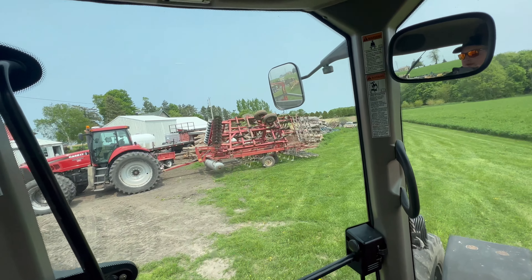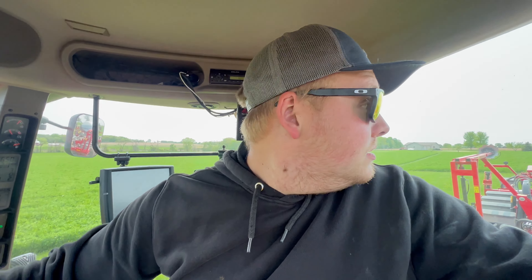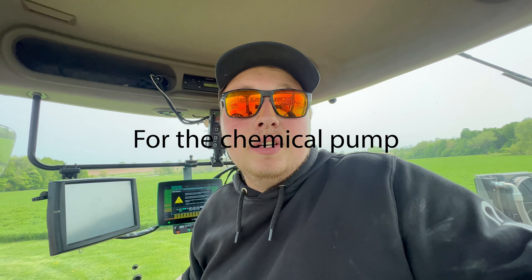We ended up working some bean ground yesterday. We've got 120 acres of corn still to put in, and then we're probably just going to switch over to beans for the time being to get some bean ground planted. Then we have some corn on wetter ground to finish up and we should be approaching the end. We got the sprayer working - the pump went bad so we had to get a new pump and hydraulic motor, but it's actually working pretty good now. I also need to make a phone call about the auto steer to get that figured out.